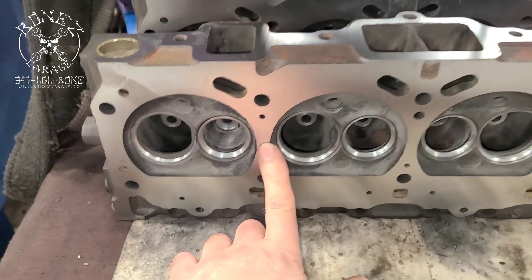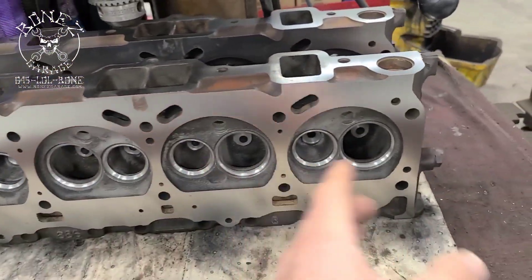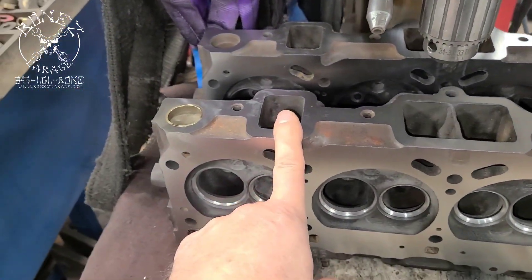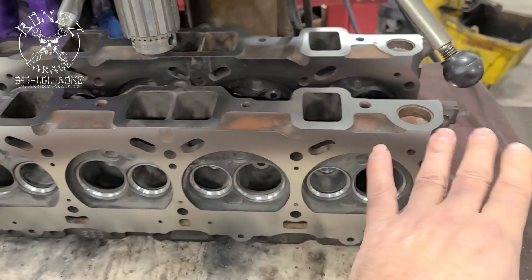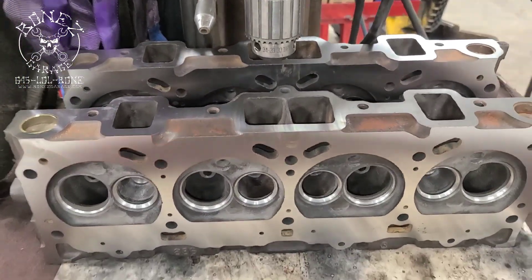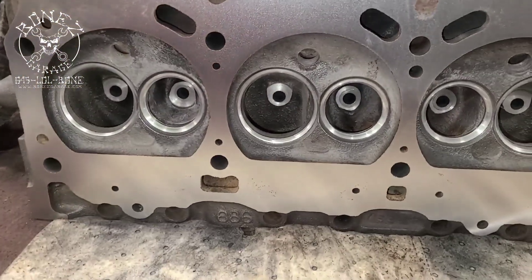Then we have the heads over here. They've already had their hardened seats put in them. He's milled the heads down to get them nice and flat. We also milled the exhaust ports down because they were really far out of being flat, so he milled them all down.